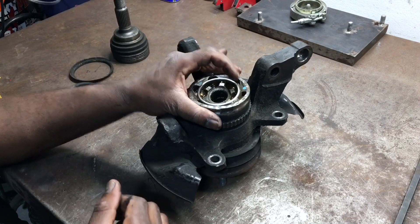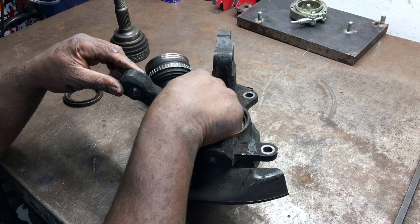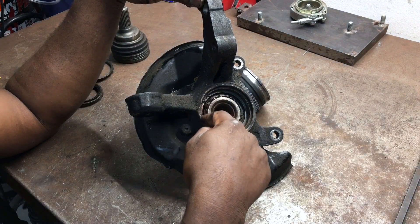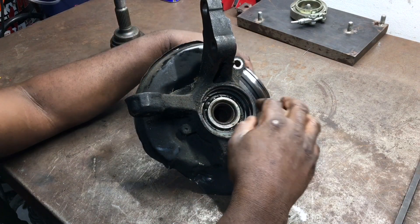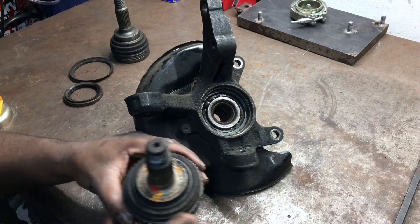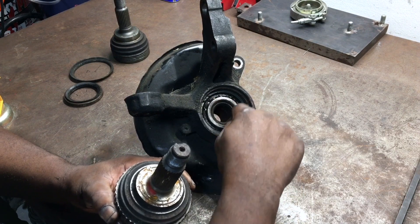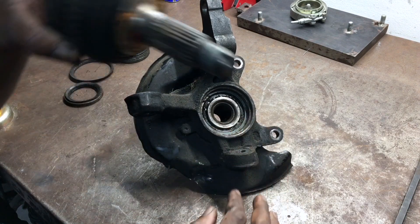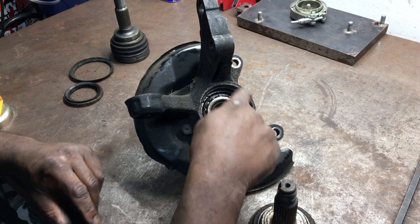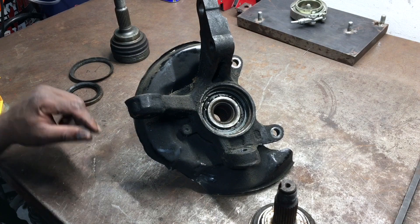My solution is I'm going to have to go ahead and trim the back of this hub in order for the output shaft to go in a little bit further. What you want is this part of the output shaft to sit flat against the hub - right now it's not sitting flat because we're having a clearance issue right here. Once I trim this outer piece it'll be able to go in further.